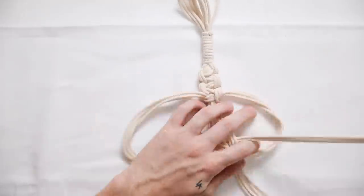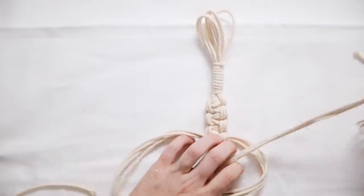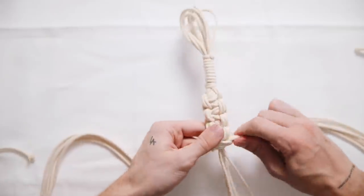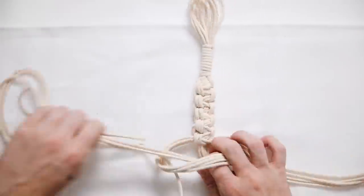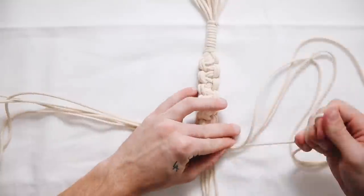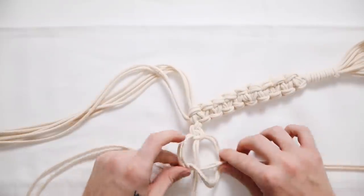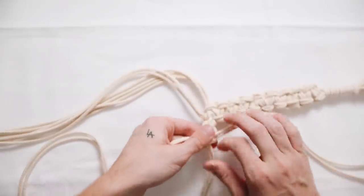I wanted to use a knot that was a little more on the easier side. The middle strands stay long at the four-foot length because the right and left strands are what we're using to macrame — that's what shortens over time. If you keep the middle sections long, you'll have four total pieces which will hold the shelf at the end.